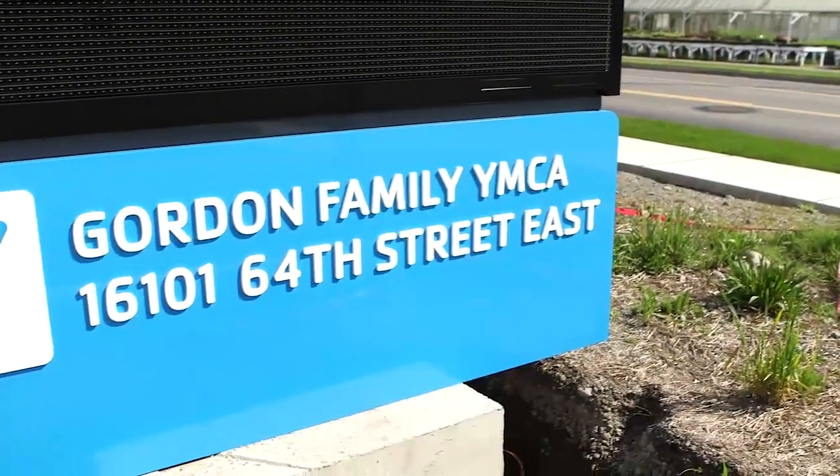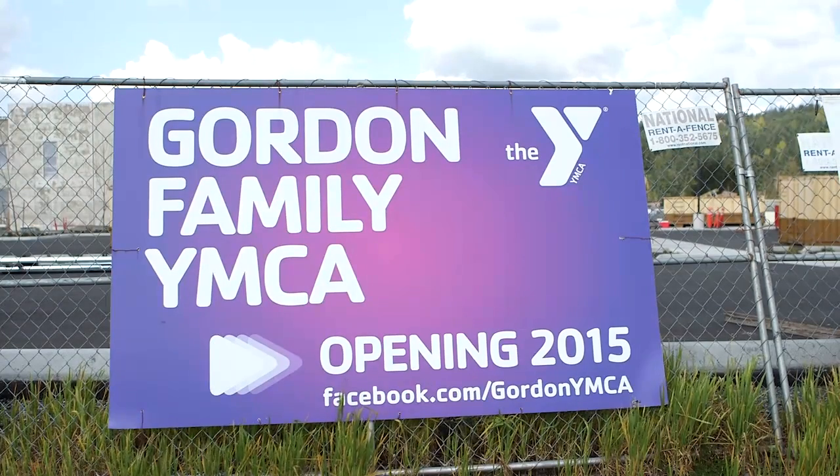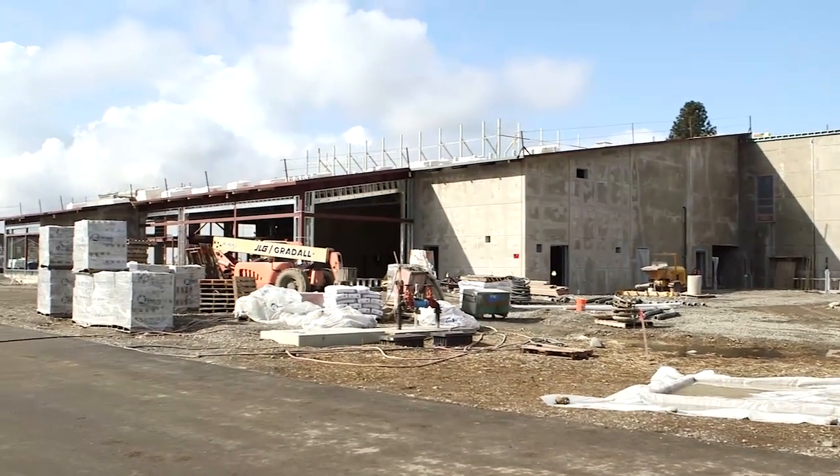This project here in Sumner, Washington is the Gordon Family YMCA. I'm excited to work on this project because it makes you feel good to know that families have a safe place to have a common area to improve their health.